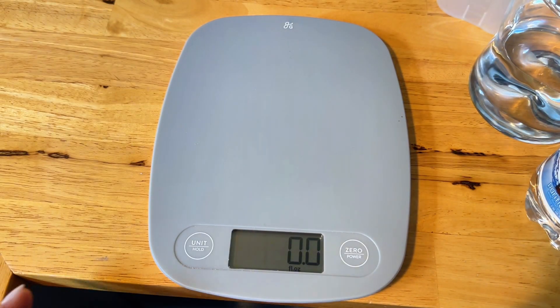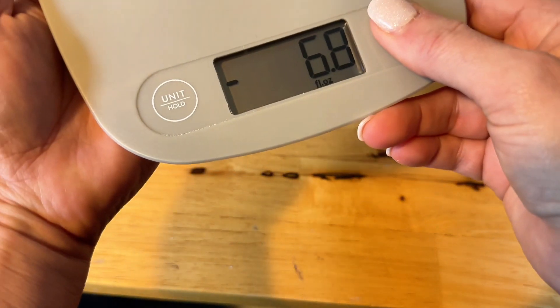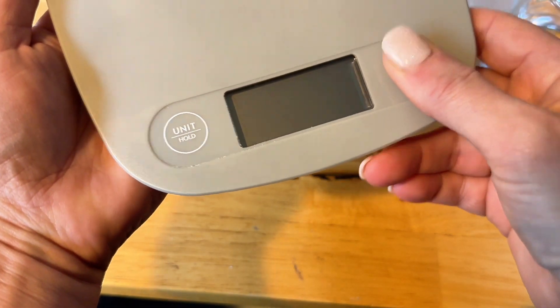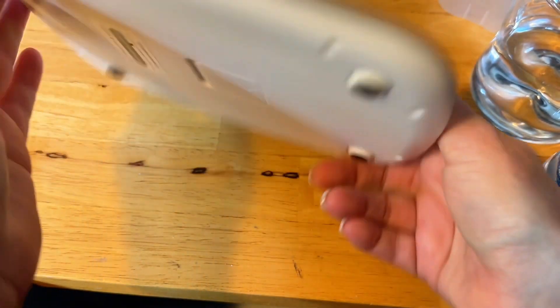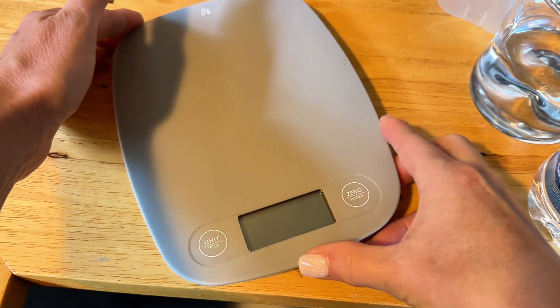It's a very accurate scale. It's lightweight and easily something you could travel with, whereas the one I have at home is a little bigger and bulkier, so I may be giving this a try for myself. Hope this review helps you shop smarter.